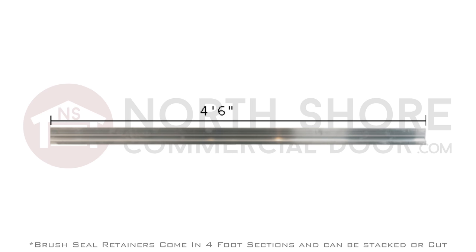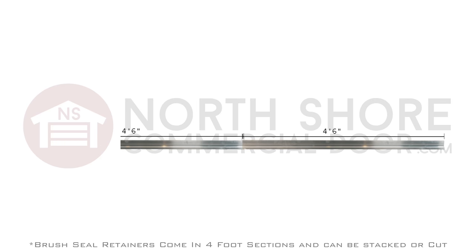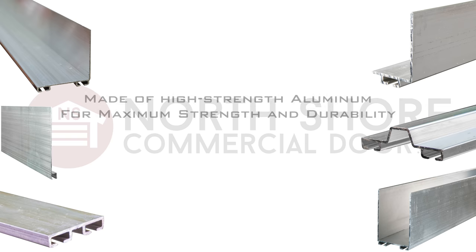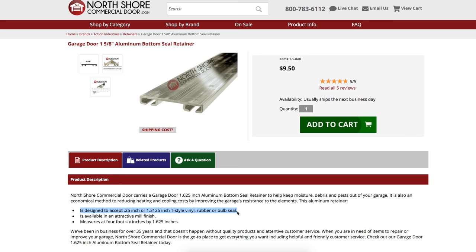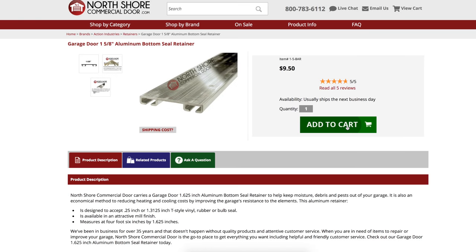Most weather seal retainers come in a 4-foot 6-inch size and can also be stacked and cut to custom fit your doors. Our retainers are all designed to be fastened with screws and are made of high-quality aluminum to withstand prolonged use. When ordering a retainer, don't forget to check the measurements for compatibility with your seal or brush for a proper fit, and if you have any questions, please give us a call.